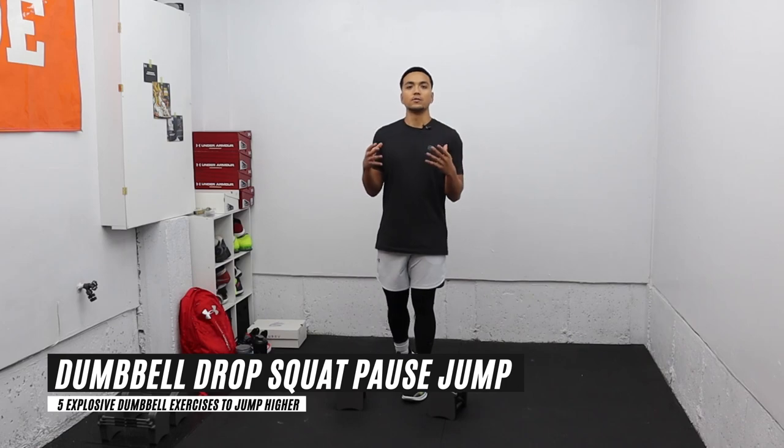Sometimes all you have access to is a pair of dumbbells, but that's all you need to get the job done. Dumbbells are very versatile depending on what you're trying to achieve. For this video I'm gonna give you my top five exercises that you can do with just a pair of dumbbells to increase your vertical jump, improve your explosive strength, and develop your athleticism.